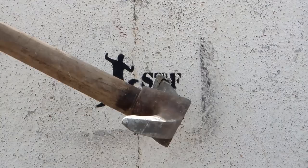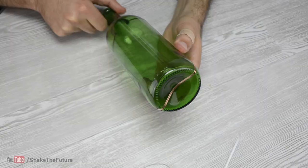Let's upcycle a few bottles. I used adhesive copper tape to mark a line where I want to cut the bottle. You can also use a permanent marker, or don't mark the bottle at all.